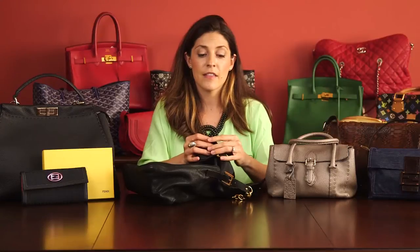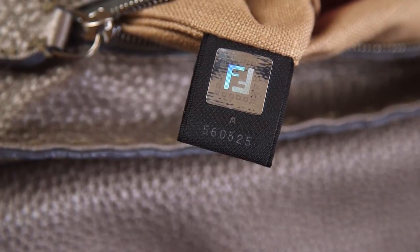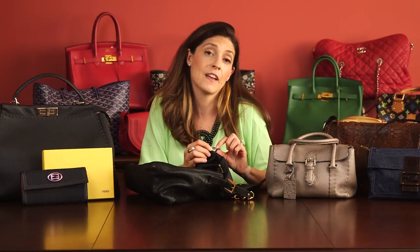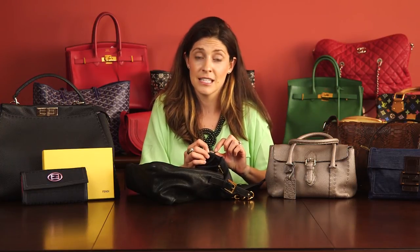The newer Fendi bags have a hologram on the inside. It comes typically on a material tab like this one. This isn't true for the vintage ones, so it's definitely not true for all bags. The hologram is actually encoded — it was something that Fendi put in to help distinguish reals from fakes.